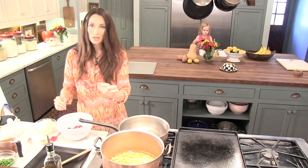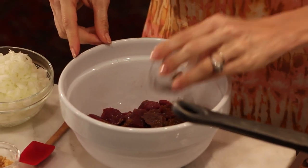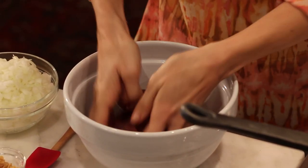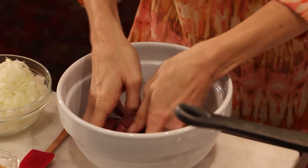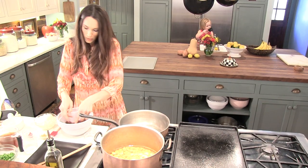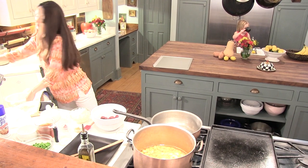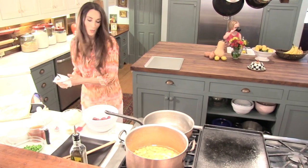You're going to mix cumin and salt in with your deer meat. Mix it up really well. Moroccans like their food with a little spice and a little sweetness.